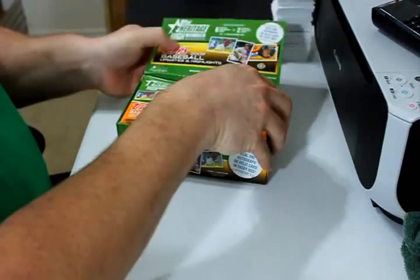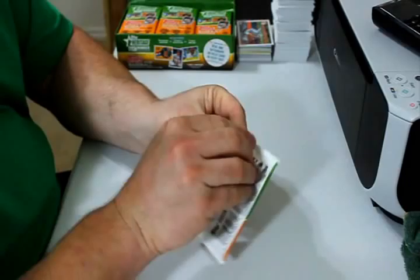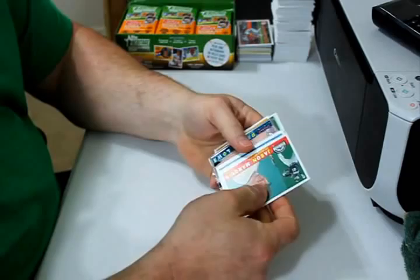Let's bust into some Heritage High Numbers. Already wasted two minutes. Oh yeah, this crap has gum in it.